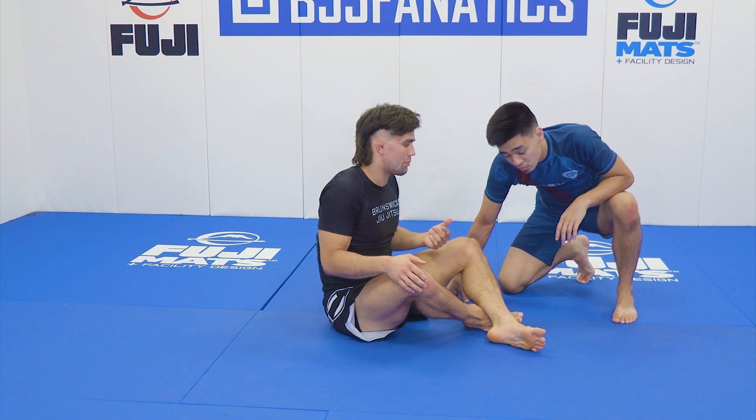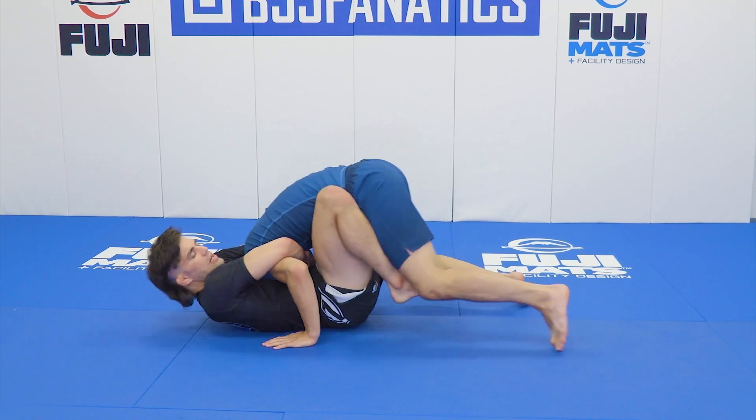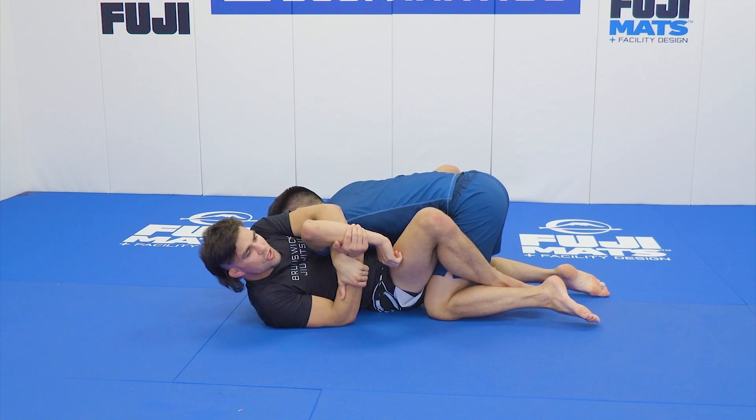In those guillotine situations, the kimura is just right there and available to me. Even in arm-in situations, as my training partner is particularly defending, I can always move right into kimura situations.